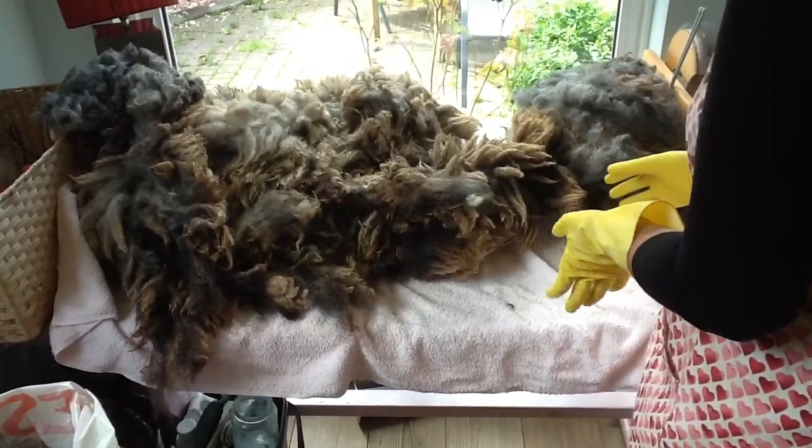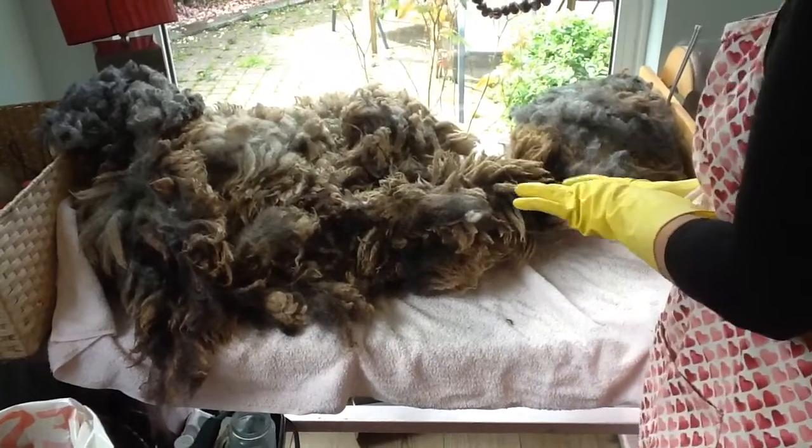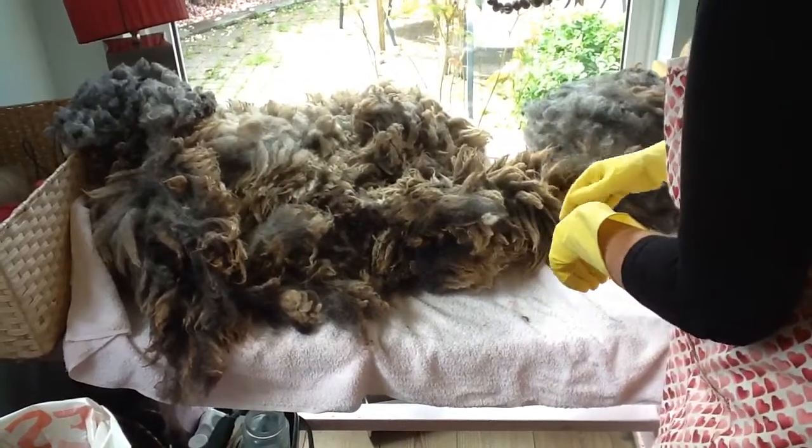So we're going to look at how to sort the fleece and how we're going to scour it — it's called scouring.